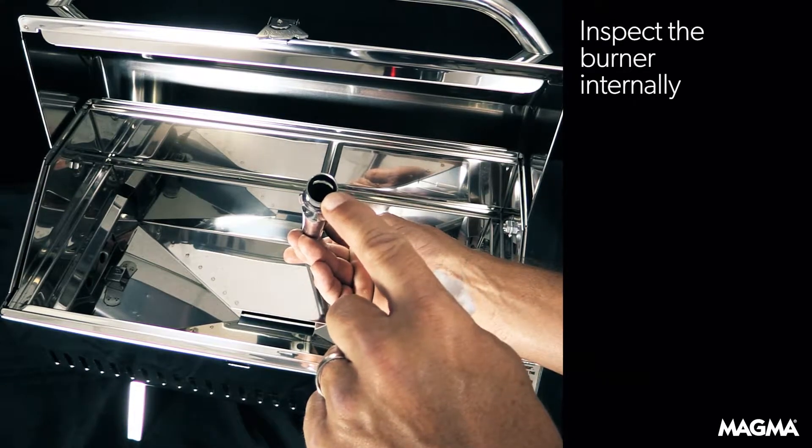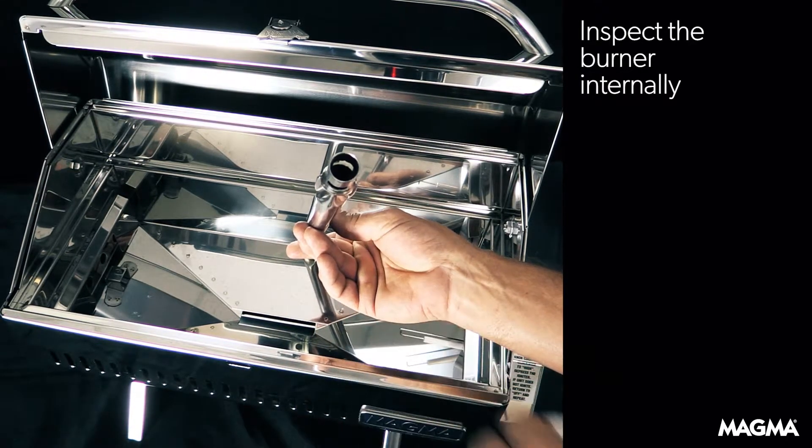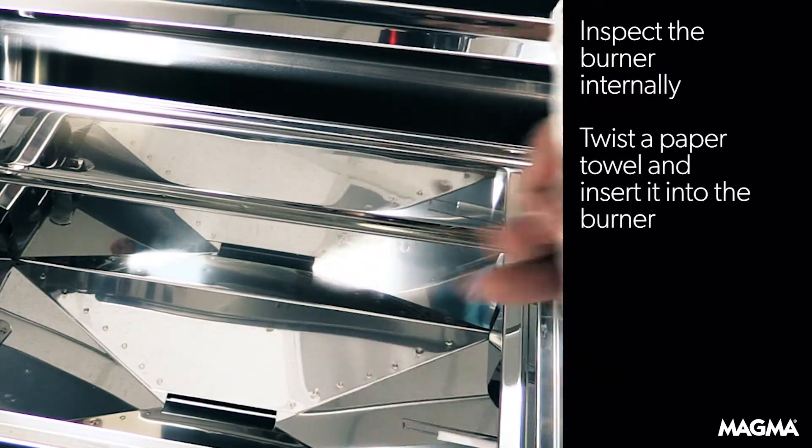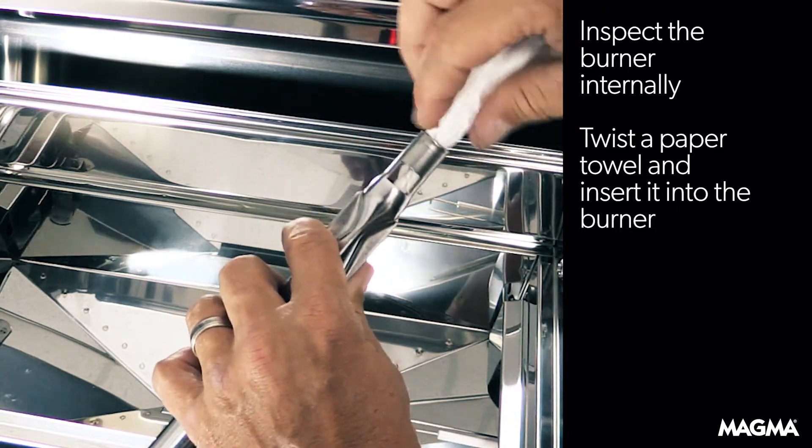You then want to check the burner internally to clear out any obstructions like spider webs or other debris. To do this, twist up a paper towel and insert it into the burner, twisting as you go to clean out the venturi section.